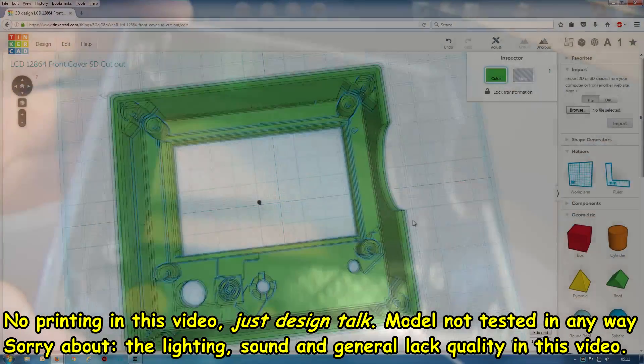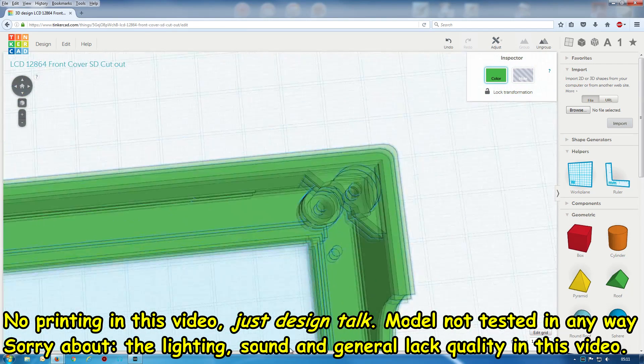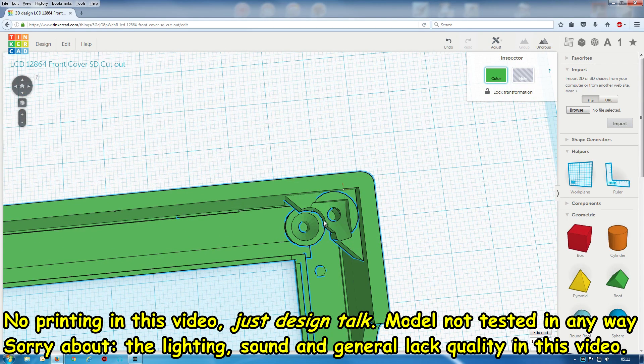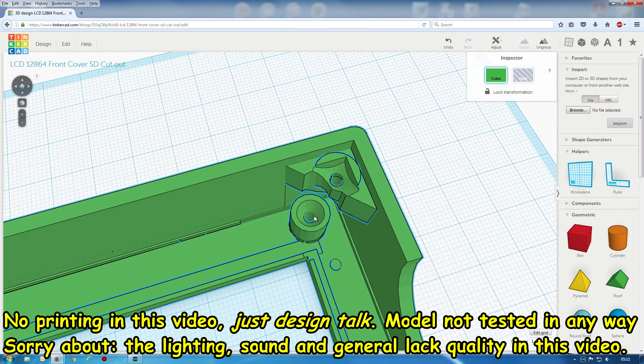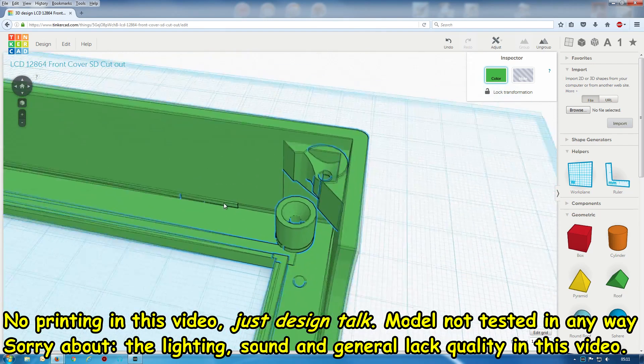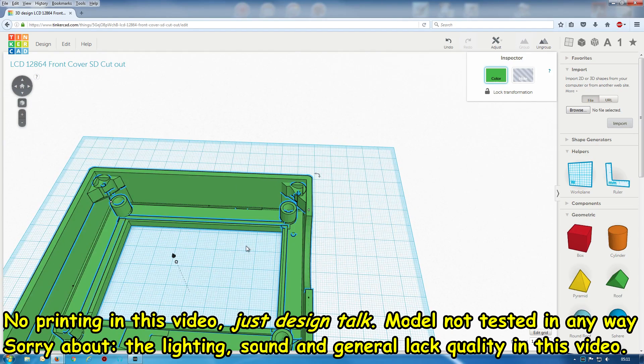I'll show you the design here — here it is in Tinkercad. As you can see, I've shaved a bit out there to help the head of the bolt that goes in here get past a bit easier. I do have a chamfer on here as well, that's also to help the board screw in. It doesn't have to be a totally perfect line.